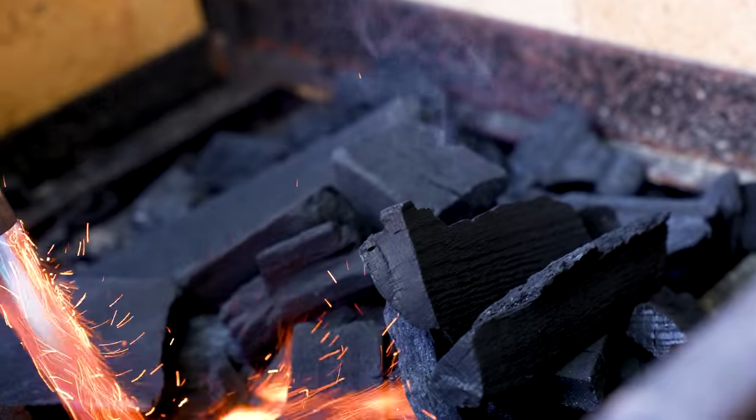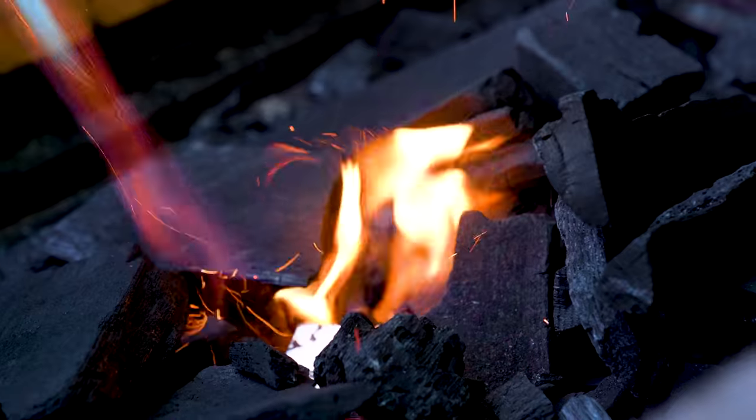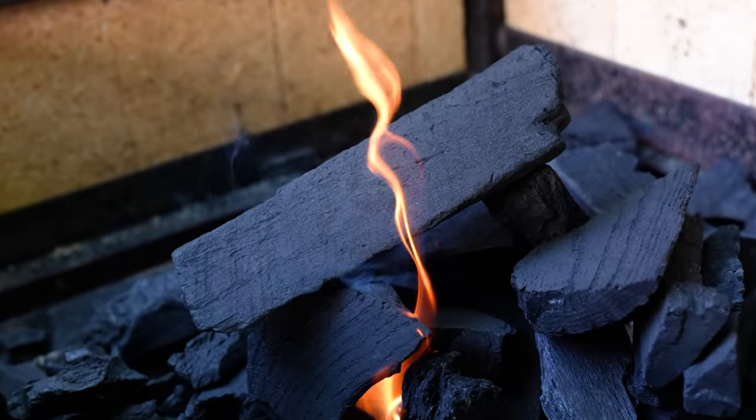The fire is building behind me. Cooking on charcoal on the Santa Maria style Argentinian grill thing. It's a good thing.